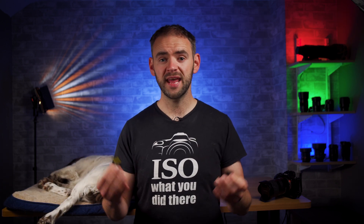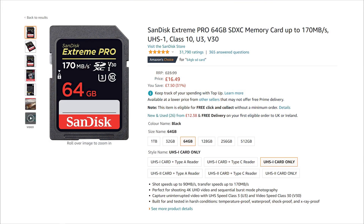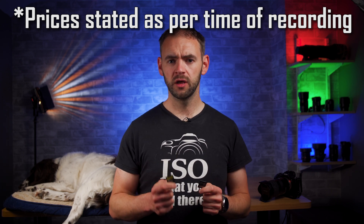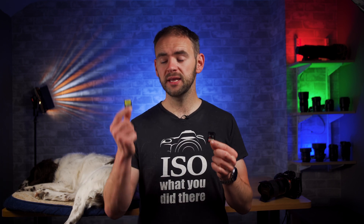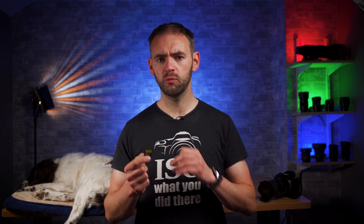Then it comes down to price. A 64GB SanDisk Extreme Pro UHS-1 on Amazon is currently around £17. The 64GB Sony SFG series is £88, and the SanDisk UHS-2 64GB is £116. So the UHS-2 Sony is over 5 times more expensive than the UHS-1, and the SanDisk UHS-2 is 8 or 9 times more expensive. For what I personally use these for, even when shooting bursts, the UHS-1 works fast enough and handles all the video I need. So for me, although there are differences, UHS-2 is not worth five times the price.